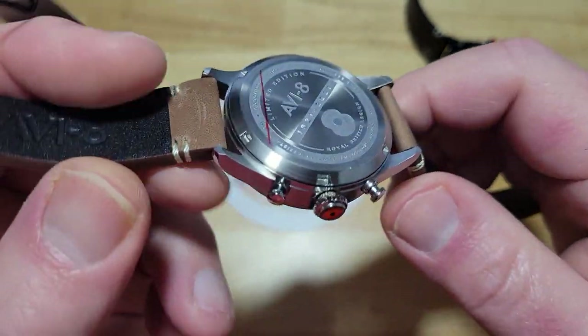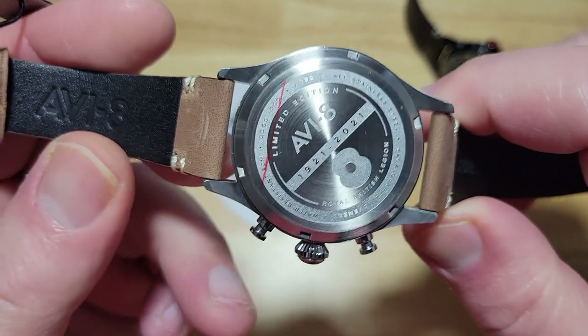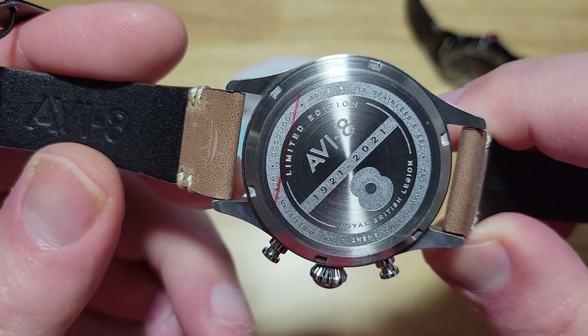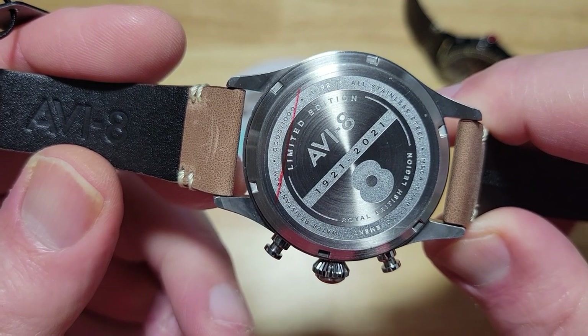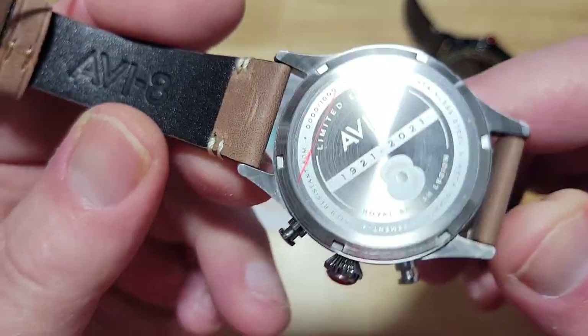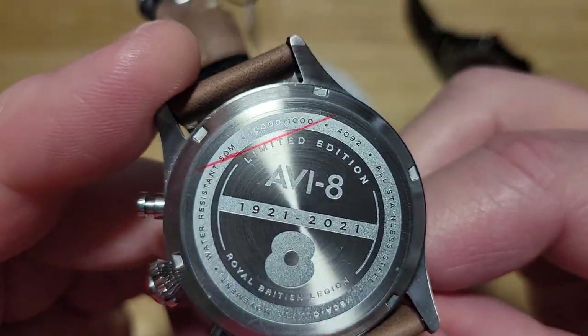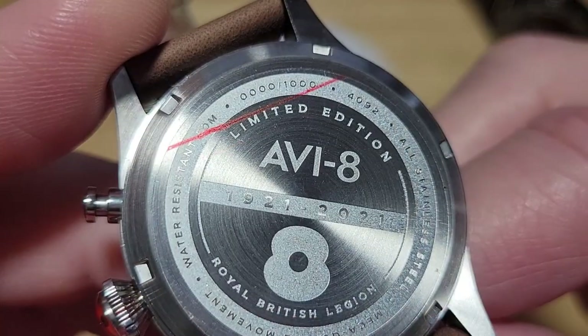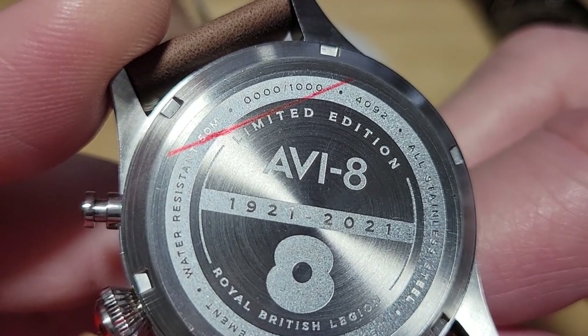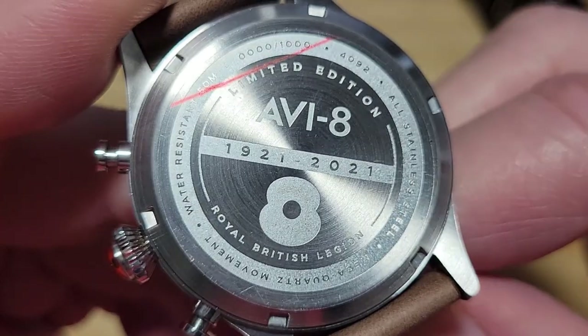These prices are fantastic — I'll tell you what the prices are here in just a second. Here is the case back. These are serialized. Right at the very top it's number 0000 of 1000, right where the red line is on the case back sticker. That's really cool that Aviate sent me the very first example of each one of these watches.